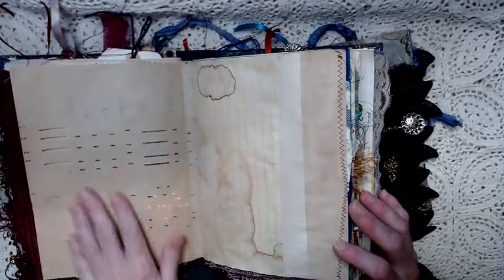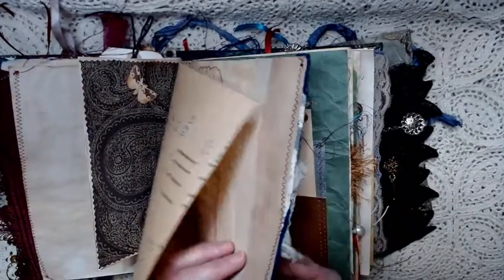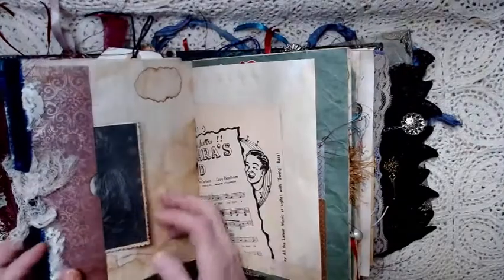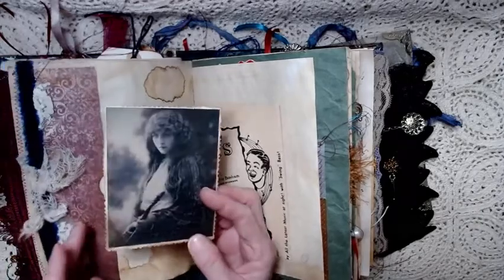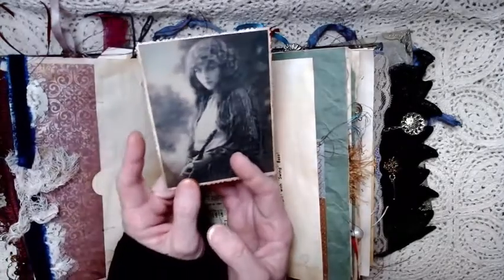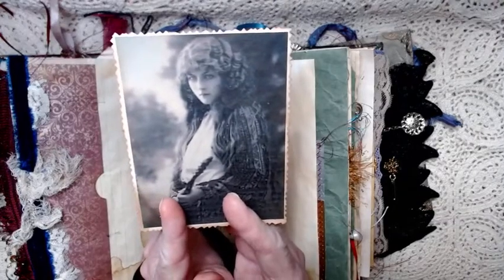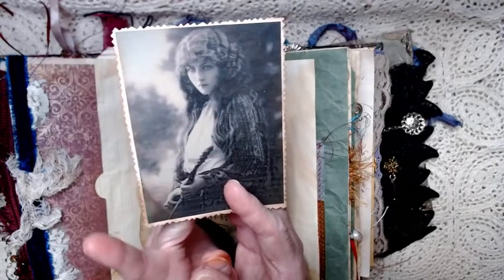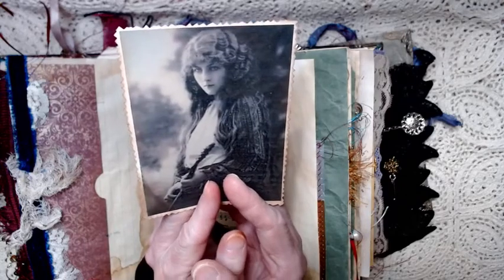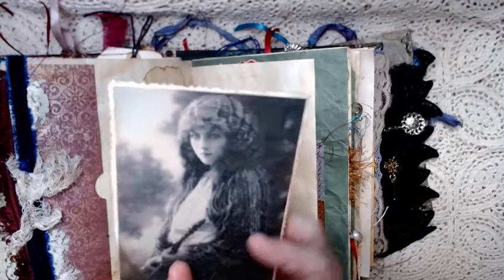A page of piano roll. More frankenpaper. This has a lot of threads hanging and some cheesecloth, and a picture of what I thought our gypsy might look like. This is another image that I found online — a public domain image. I decided to put that in here — that's kind of what I thought maybe our gypsy would look like.